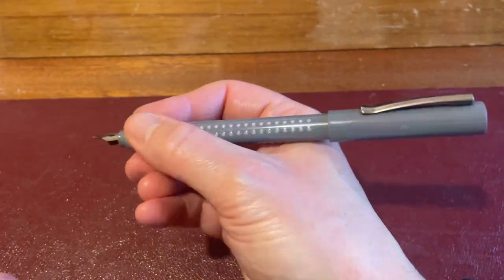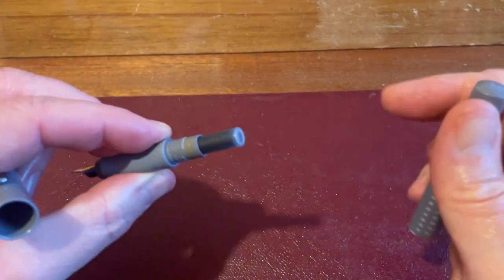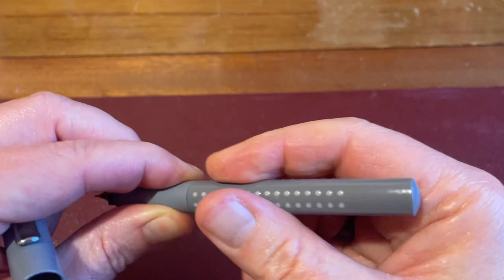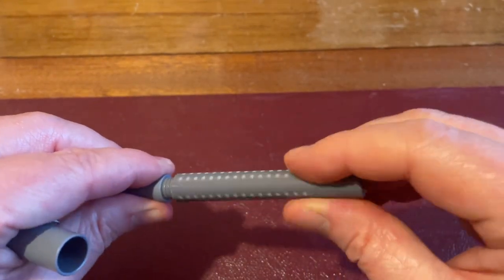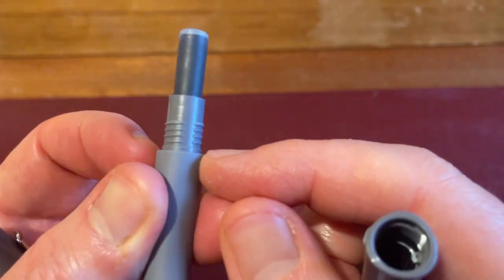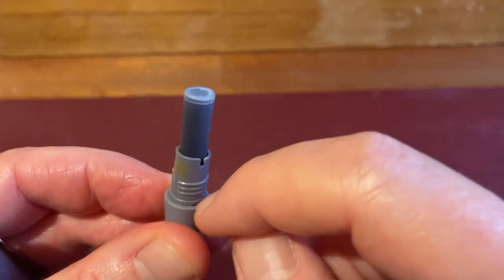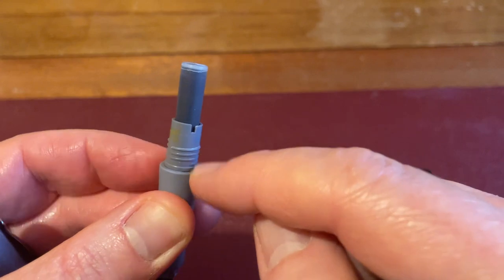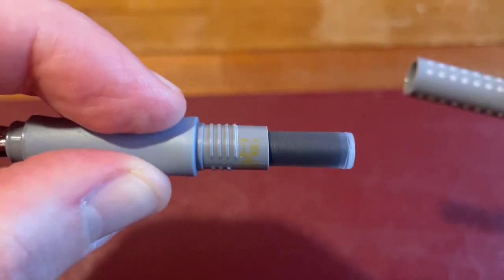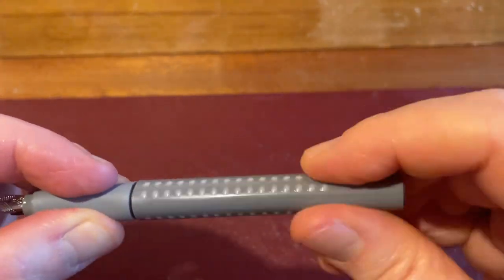It's not a pen I would recommend writing with posted, but you can if you want. You unscrew the barrel — it's all plastic section — and it takes standard international cartridges or converters, and it will take a long cartridge, so that's a positive. It is potentially possible to eyedropper this pen; however, because the rubberised section is mated to the threads, I would consider using an O-ring down here. But it would hold a lot of ink, and the threads look certainly deep enough to be eyedropper-able. A bit of silicone grease on those and an O-ring, and I think you probably could eyedropper this pen quite comfortably.